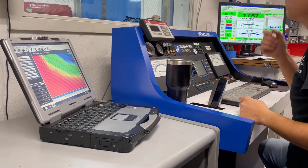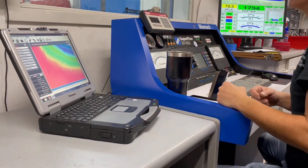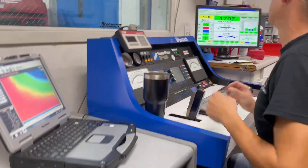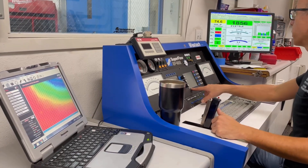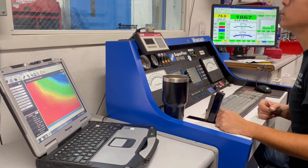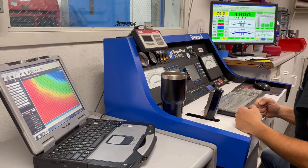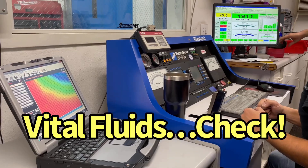Do you think it takes a while for the fuel to get up there? It does, a little bit. Maybe it's the way it's set up — if it's airlocked or whatever. Got oil pressure — that's good. Got temp, got oil pressure. First startup — I like it. Got no water coming out of it, that's good. All the oil and fuel and water is staying in.